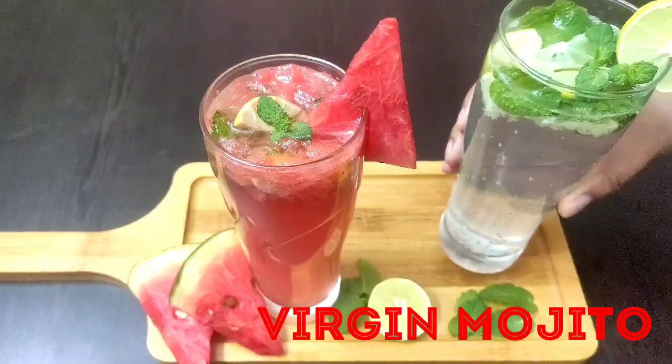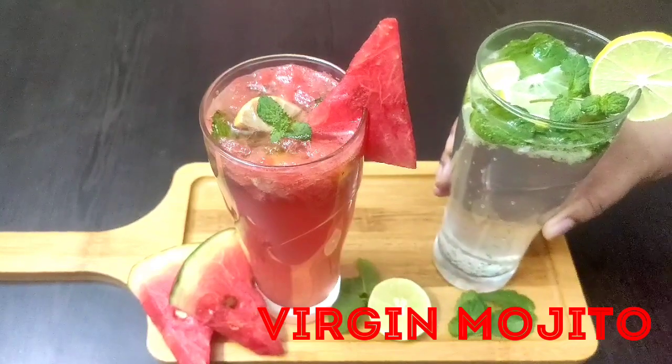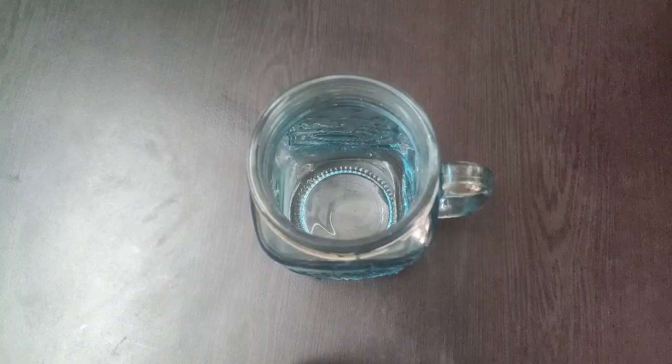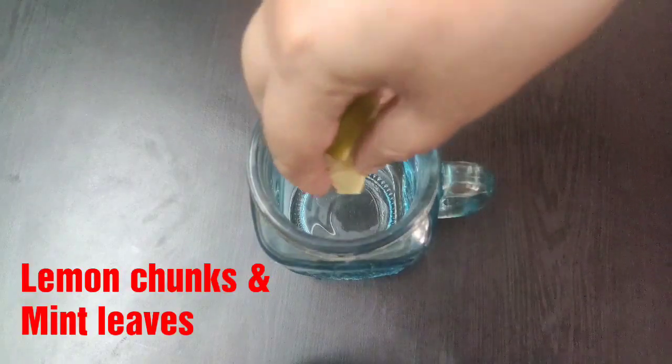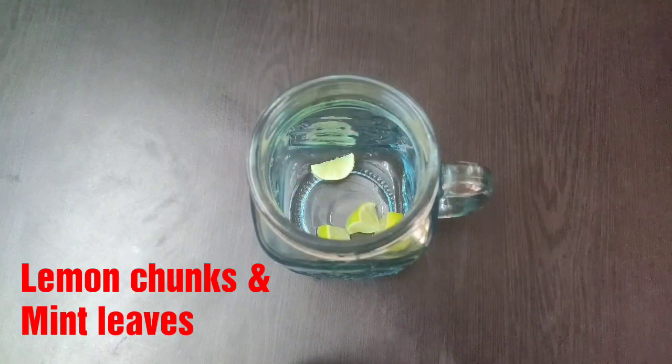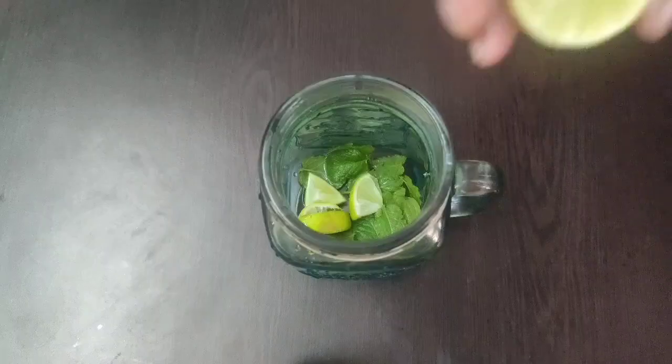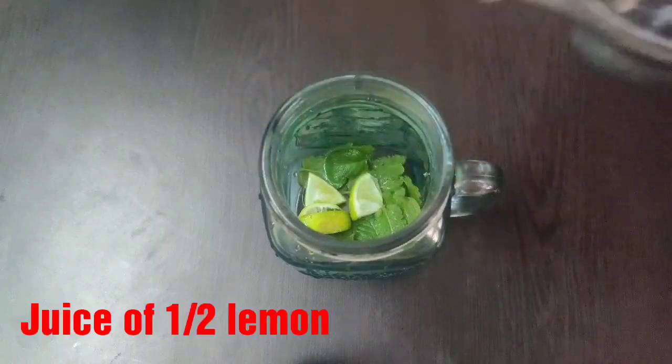Our second refreshing summer drink is virgin mojito. Let's take a glass jar or a tumbler and into it add few lemon chunks and few mint leaves, then the juice of half a lemon.